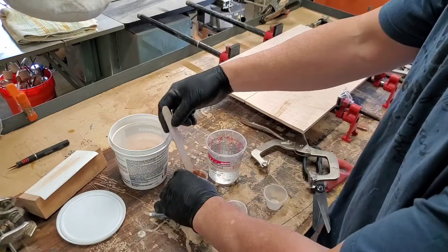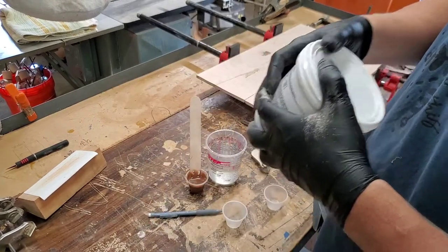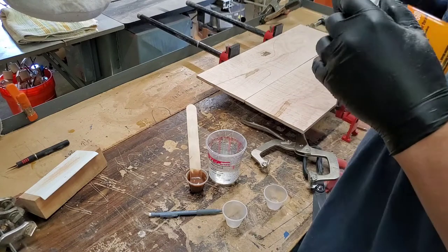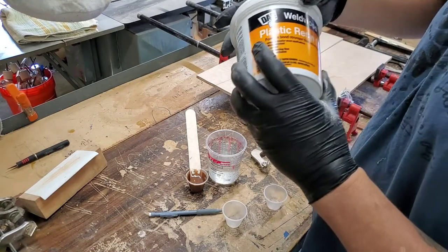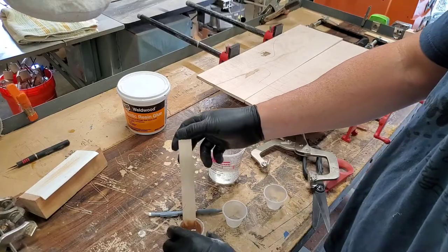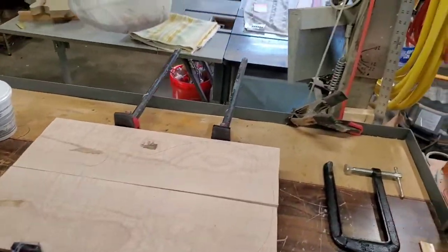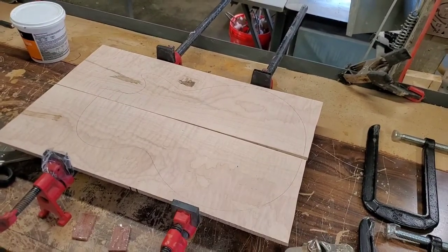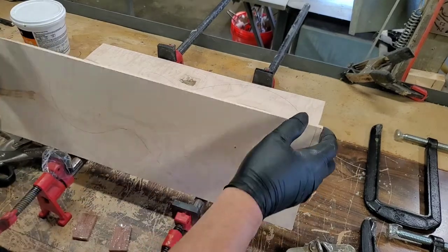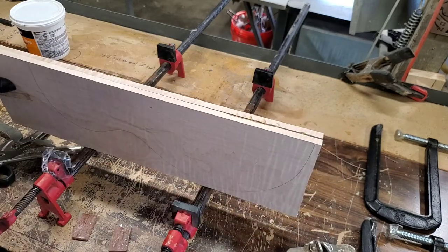Now we've got that all mixed up. I'm going to cover the top here because it is kind of sensitive to humidity, so always keep it sealed nicely. I'm going to bring it over here a little closer to our maple, and we'll butter up some edges and glue this bad boy up.